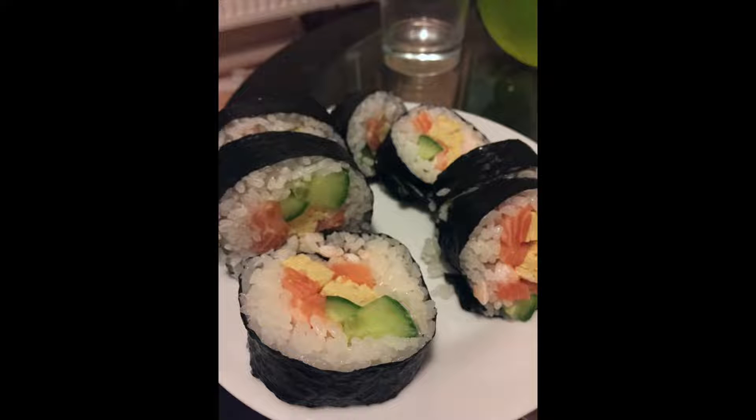So this was how we Japanese make temaki sushi. Thank you.